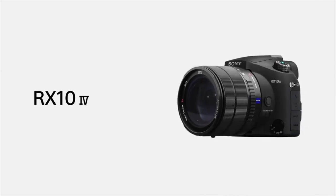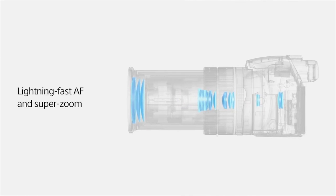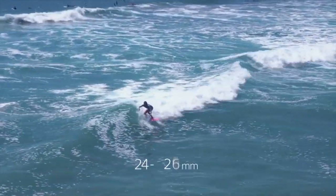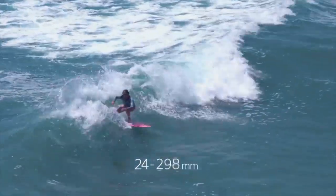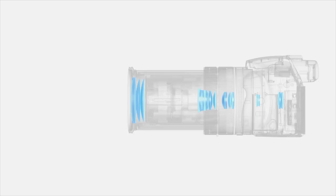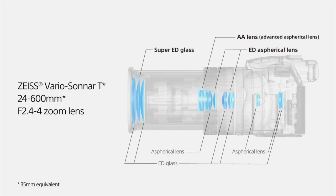For displays, it has a 2.95-inch tilting TFT LCD with a resolution of 1.23 million dots. The display articulates by about 107 degrees up or down by 42 degrees, adding versatility to high or low-angle shooting. The screen also provides a sunny weather mode. The camera also features a 2.36 million dot XGA OLED electronic viewfinder with 0.7x magnification, a similar setup to Sony's A6300.